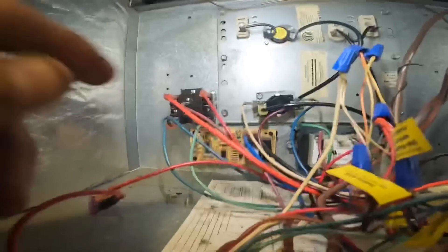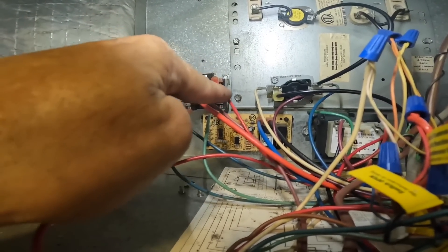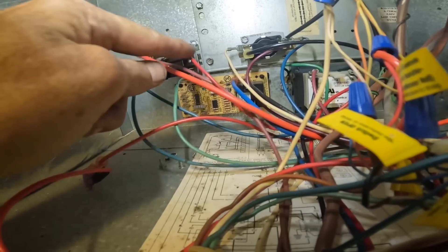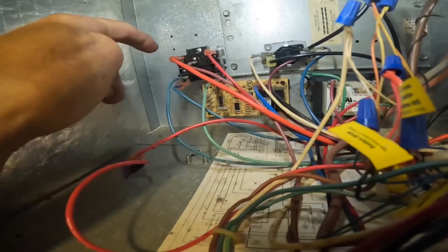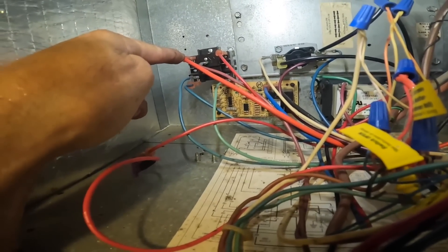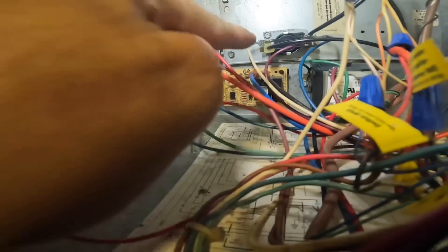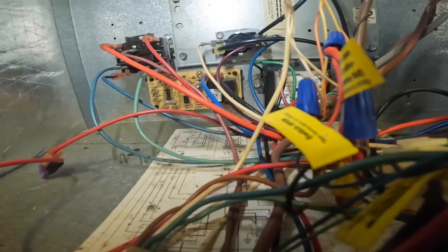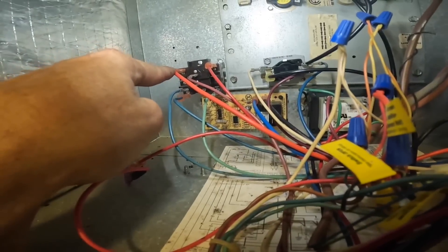I'll go over it again. This is my green. This is my common. This is power — goes right to my transformer, 24-7 power. That's for my blower. That's my blower speed tap. This one goes through here. So when the heat strip energizes, it'll energize the normally closed.